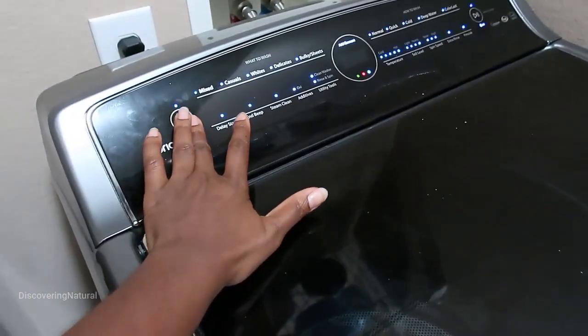Once you throw it in the washer, it's not going to mess it up at all. This is it after it's been washed — you can see it still looks really, really nice. It's absolutely beautiful.